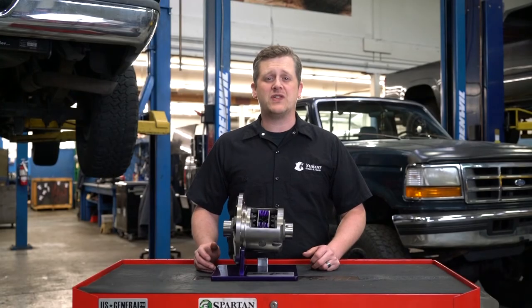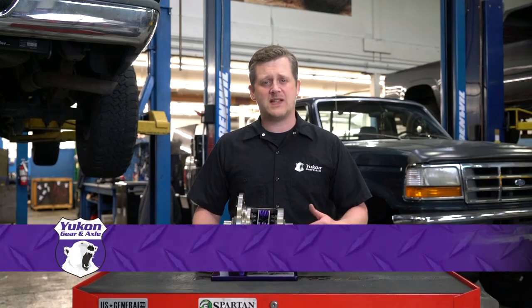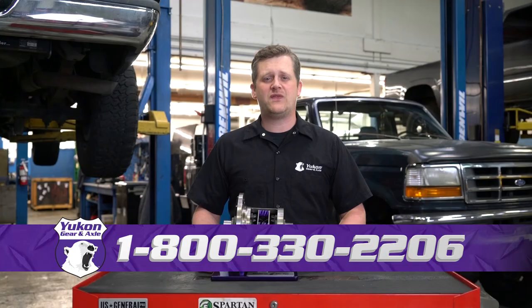Again, thanks for taking the time to watch UConn Tech Tips. If you have any questions on this tech tip or any other tech questions, please feel free to call at 800-330-2206.